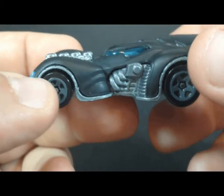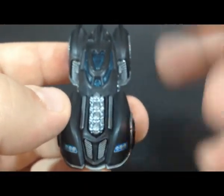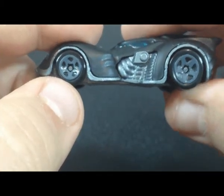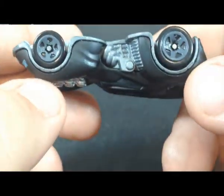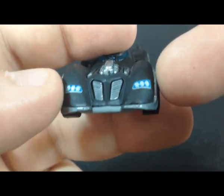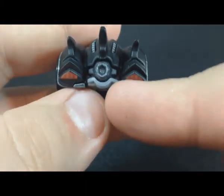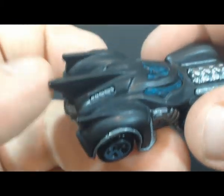The Arkham Asylum Batmobile has a nice mold — it has a lot going for it, and I wish they made it bigger, but it is what it is. Starting on the side, we can see the engine, the wheel wells, and the wheels are molded, which is nice. They've got the metal holding them together like every other Hot Wheels. In the front we have our grille and headlights, which are painted on. At the back we have our engine, taillights, and then we have our fins — three of them — so that's cool.